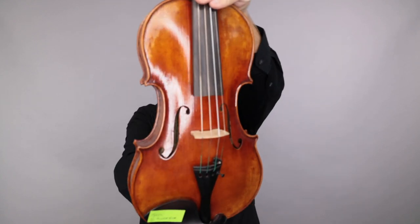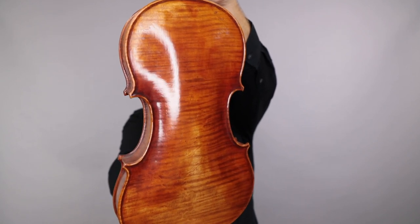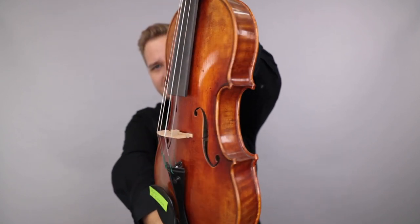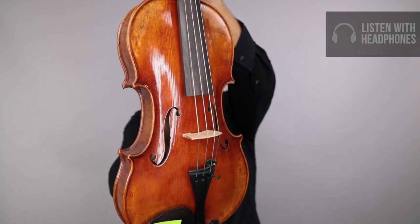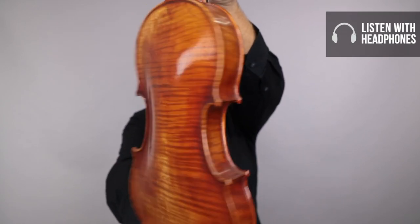To get started, this is the Holstein Bench Panette — I never know how to say it, I go back and forth. This is the one that has a special page; it was number 102, and it was a B-stock. And here's what it sounds like.